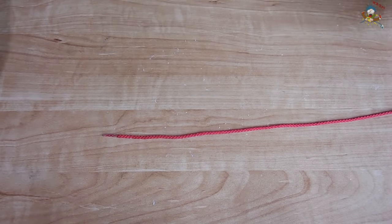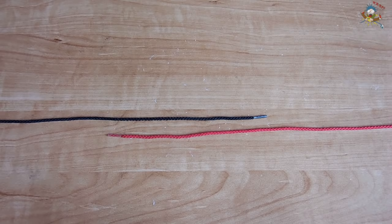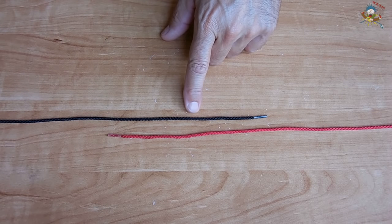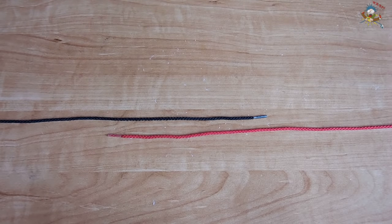The next knots I'm going to show you are used for joining two ropes together. The first is a square knot. Square knots are extremely simple to make, but they don't work so well using slippery rope. If you have rope like this it'll work fine, but if it's slippery poly rope you're not going to want to use it.